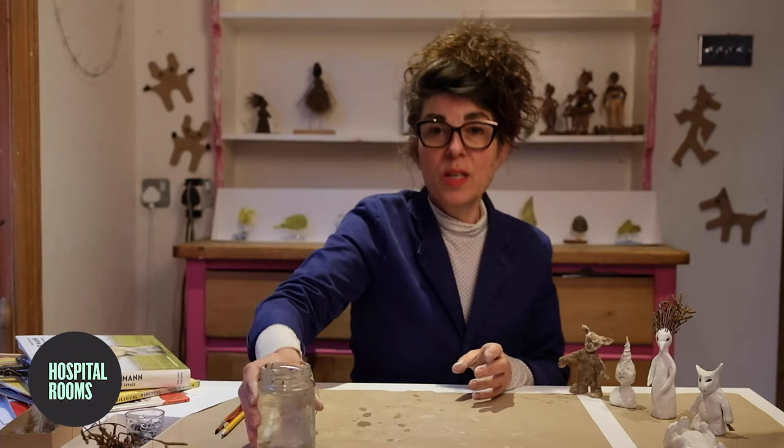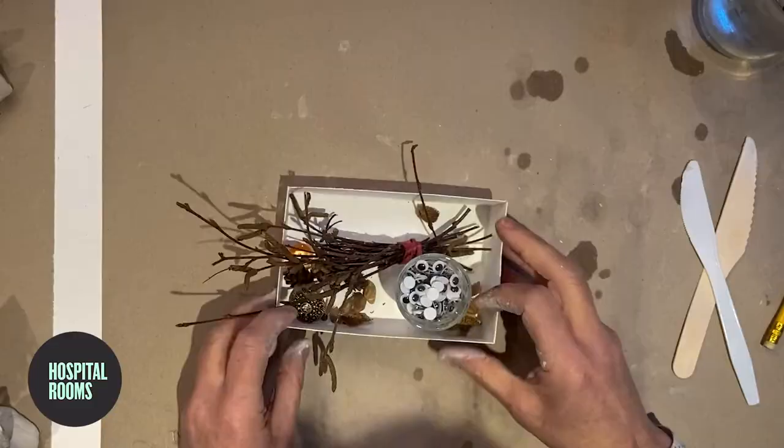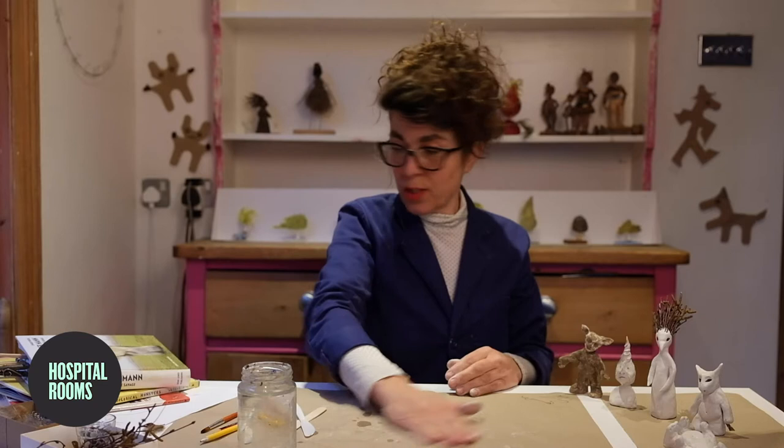So you'll need some air-drying clay, some water, a knife, a pencil, a paintbrush might come in handy but not necessary, a piece of paper to do a little sketch on if you've got — it might help with your ideas. And I've got some bits and bobs to add to the creation: googly eyes, feathers, twigs, pebbles, and I think I've even got a toothpaste top in there.